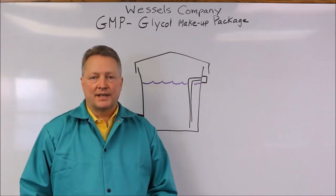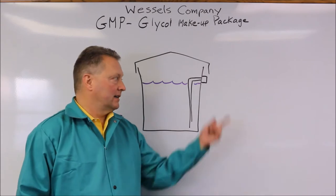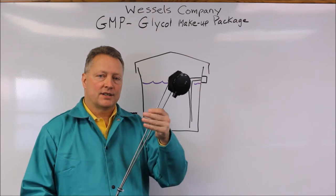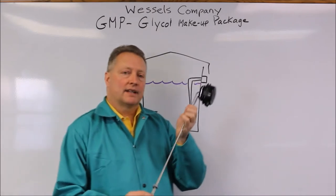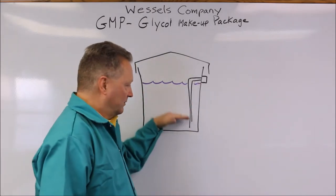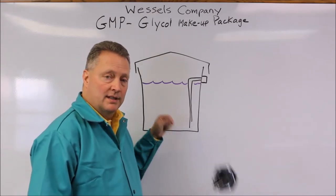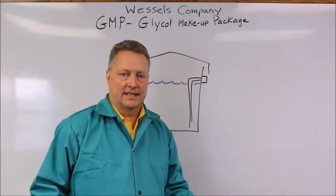The package is protected with a low water cutoff which is using two probes. These probes are inserted into the glycol. If the level of the glycol falls too low, the continuity is broken. When the continuity is broken, the pump is shut off and an alarm is sounded.